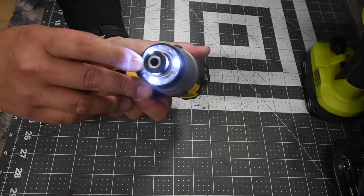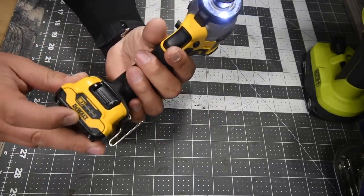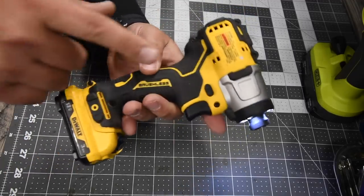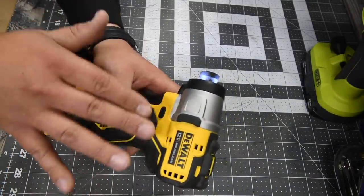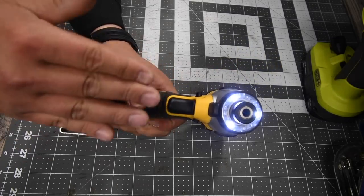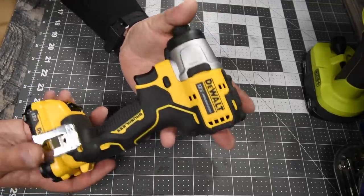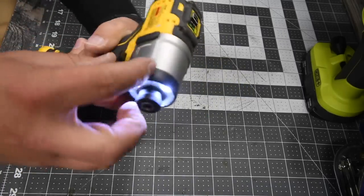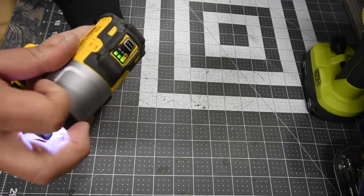It has an LED work light on the front that stays on for a few seconds. The fuel gauge is on the battery itself, which I love — you don't need to put the battery in the tool to check the charge level. The housing for the hammer mechanism is galvanized metal. Overall it's a great little tool that feels really good in the hand.